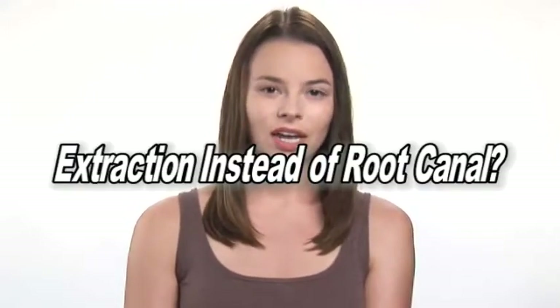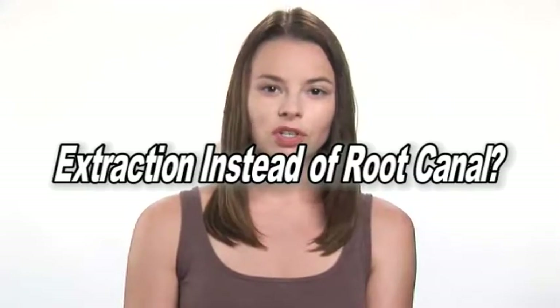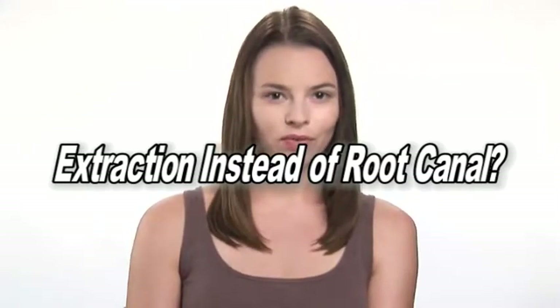Unfortunately, some bacteria might remain, and if the immune system is weak, they may proliferate and cause harm in other parts of the body. Therefore, many holistic dentists prefer an extraction instead of a root canal to ensure that all bacteria are removed.